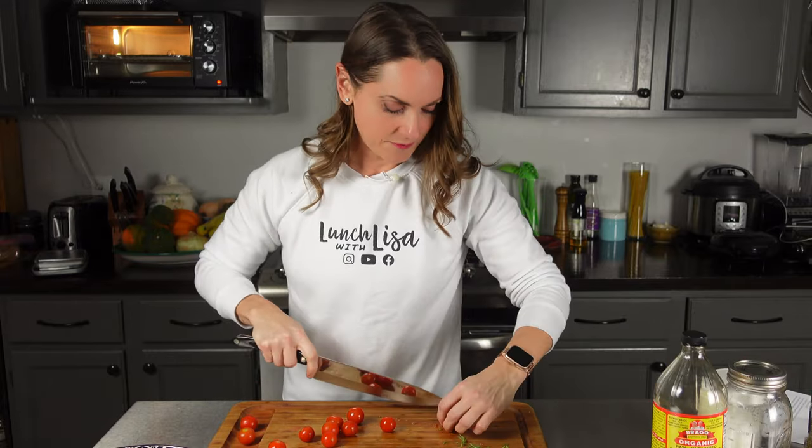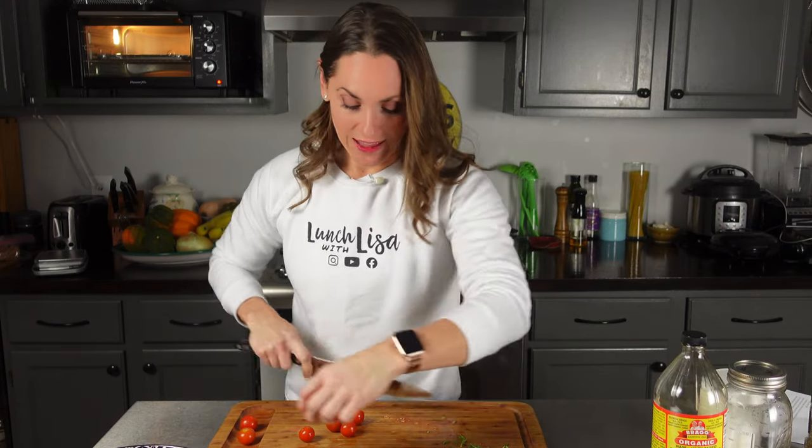Salmon is one of those dishes my son always eats — he loves it. He's always been a fish-eating kid. Like, I made these fish tacos one time with cod and had no idea if he was going to eat them, and he scarfed them down like they were going out of style. I couldn't believe how fast he ate them.